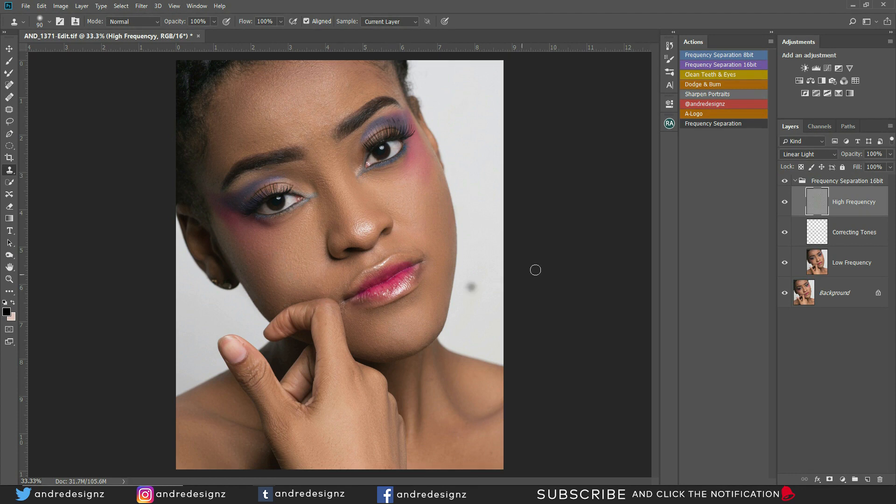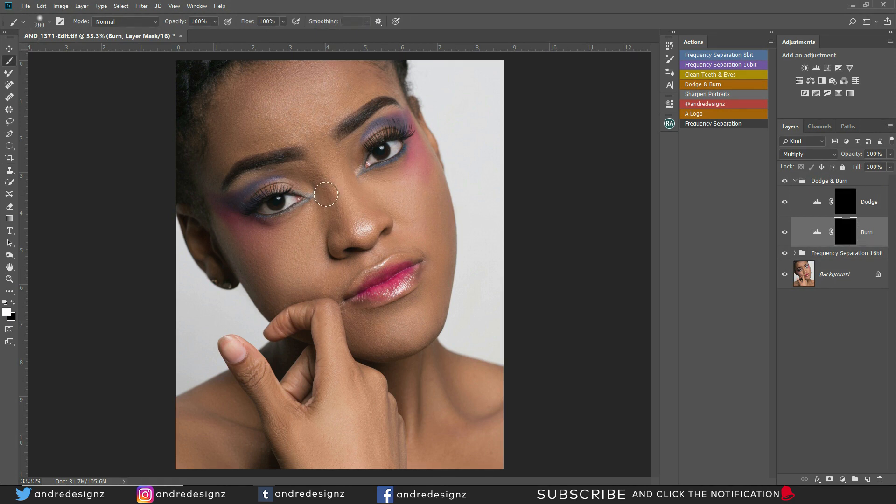What I'm going to do now is apply a dodge and burn action. I'm going to start working on the burn layer. I'll press B on my keyboard for the brush, and put the flow at 1%. I'm going to darken some of the areas on the face — I'm basically shaping the face right now. Some areas have no light going, so you just darken them a little bit — right here, under the neck, the collar bone, the back of the hand.